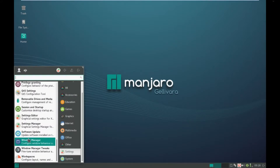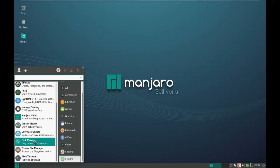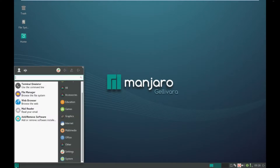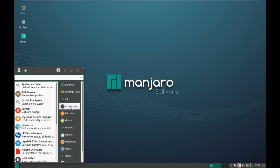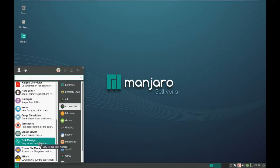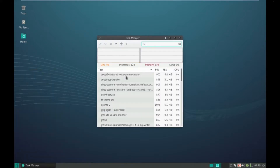What terminal do we get? We get a QT5 configuration tool. Looking for the terminal - we get standard XFCE terminal. That's not too bad. I like the fact that HTOP's in there by default. It's actually quite a nice little distribution. Task manager - 11% of the memory is not too bad, 123 processes running. It's pretty good - actually quite nice. I'm actually quite impressed.